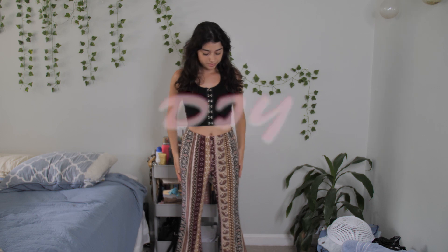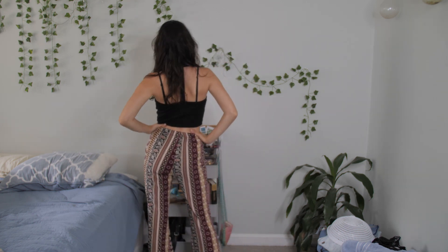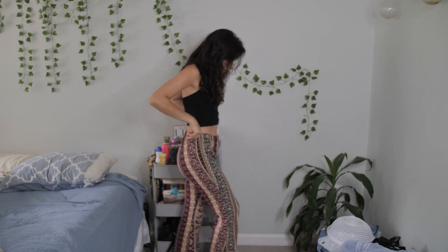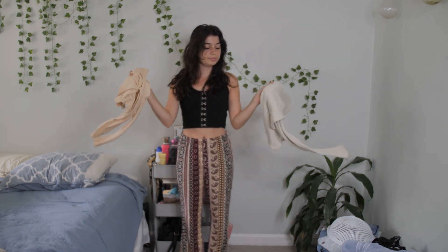Hey it's Rissa Gorilla back with another DIY, and today we're going to be reworking these pants into cute fall pants. I love these — this screams fall, just all fall vibes — but these pants are a little big on me and they're a size medium, but I'm still going to rework it and sell it on my shop.